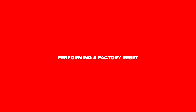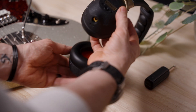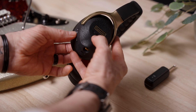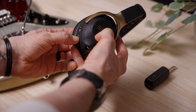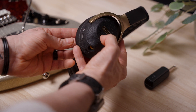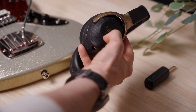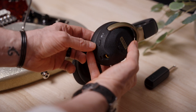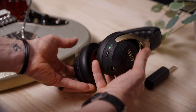If for any reason you're having problems with your Spark Neo, it might be worth doing a factory reset. First, turn off your Spark Neo. Next, hold the power and preset button at the same time, then release the buttons when the power indicator turns white. Next, hold the preset button until the power indicator turns white and flashes slowly, then release. Spark Neo will turn off automatically when the factory reset is complete. You can now turn it back on and start playing.